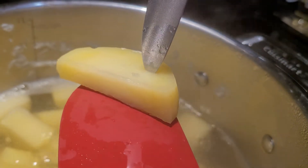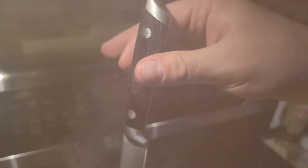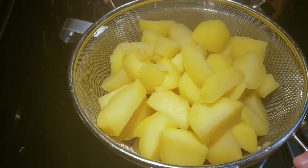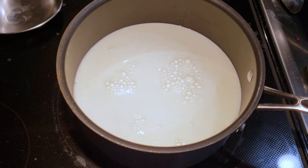The potatoes are going to cook for somewhere between 14 and 20 minutes. You'll know they're done when you can pierce them using just the weight of a knife and it pulls out with no resistance. Once they've cooked, strain out the water and leave them to steam together while you prepare the next part — the drink.